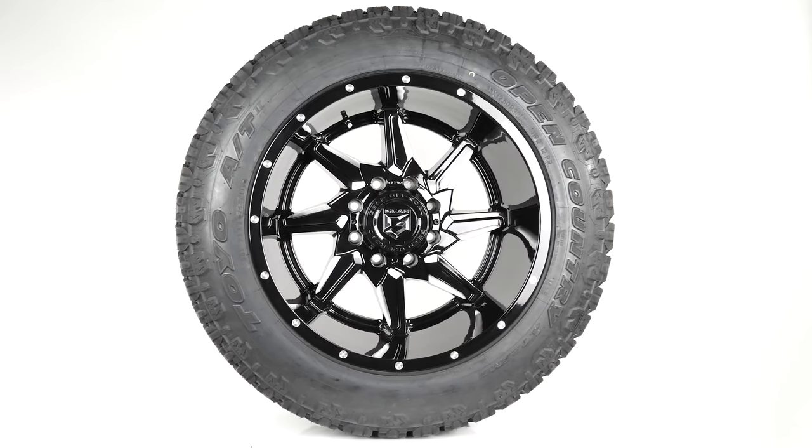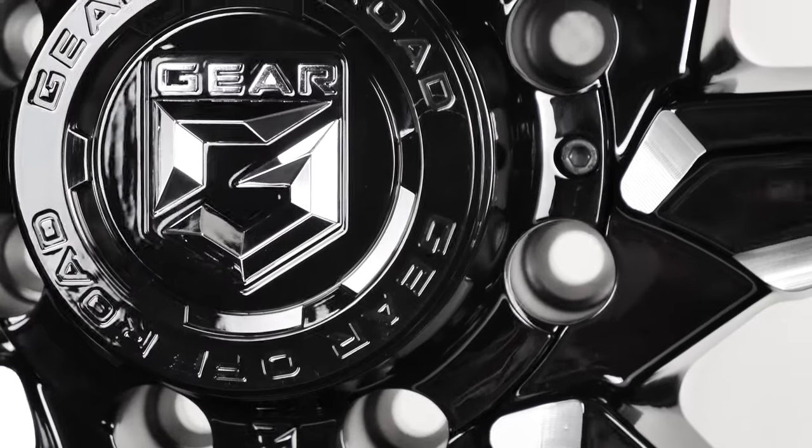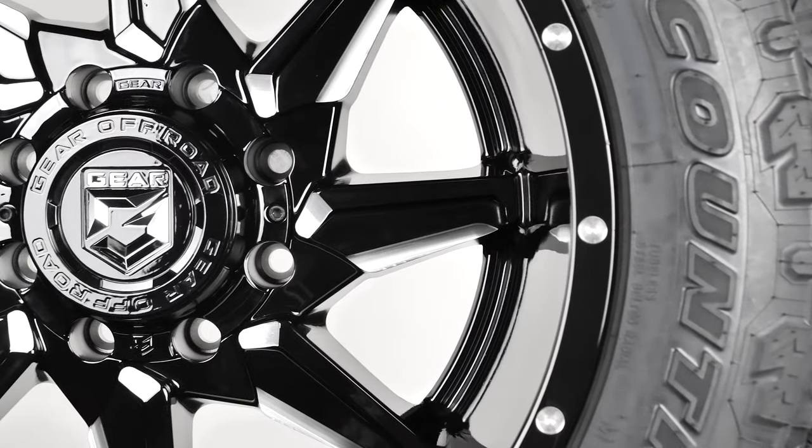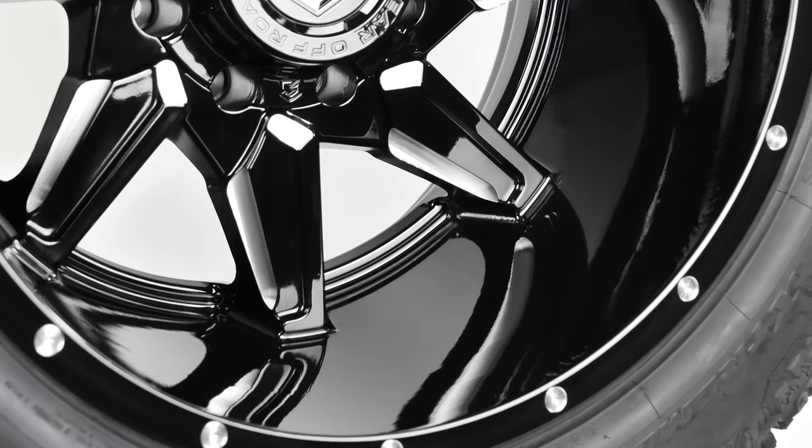This pairing has an aggressive but sleek look, with the tread pattern of the Toyo complementing the sharp design of the Gear. These wheels have also been ceramic-coated in-house to give extra durable weather and road protection.